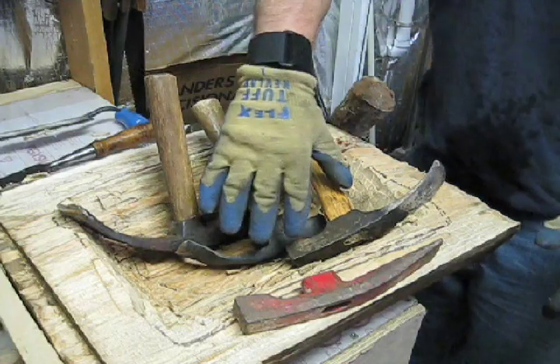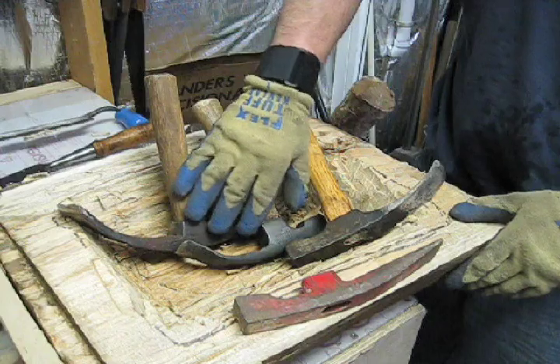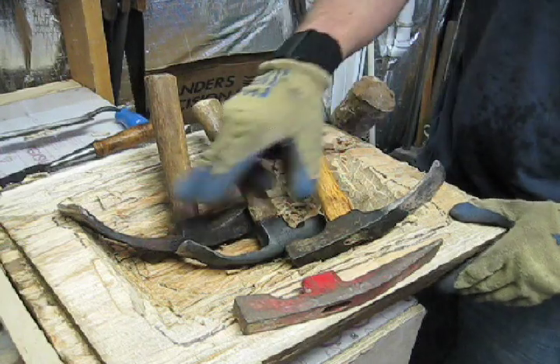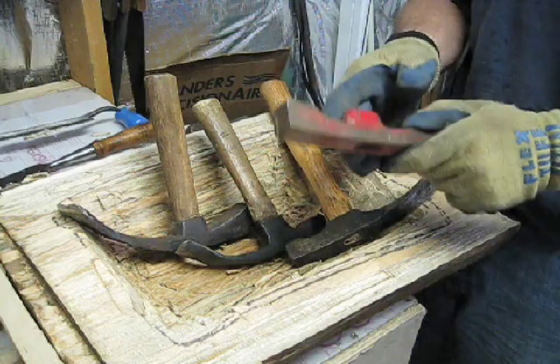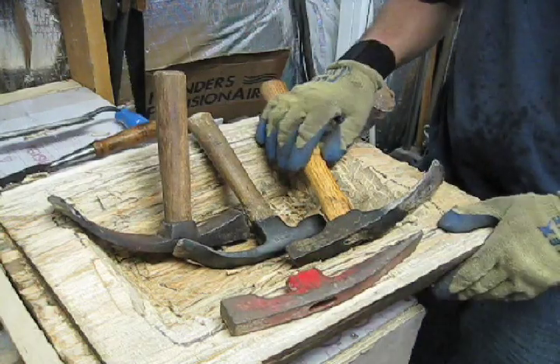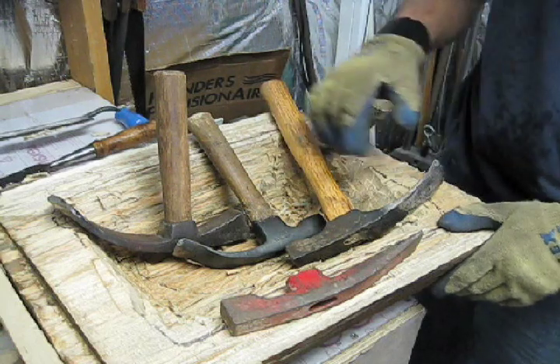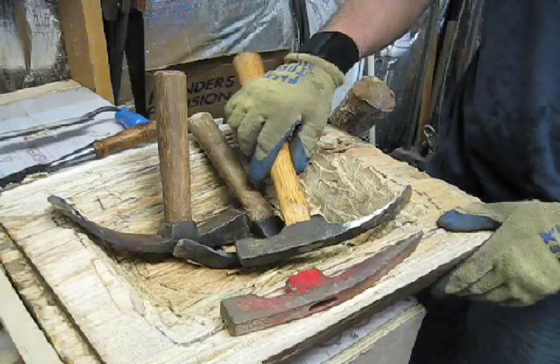Now I've hewed out the center part of the bowl using axes. Now I'm going to do the fine work with different shapes of bowl adzes. None of these started out as bowl adzes — they started out as claw hammers I'd pick up at a flea market, or a cooper's adze I'd pick up at an auction. And then I had a renaissance blacksmith I know modify them into bowl adzes. It's a much less expensive way to get your tools.